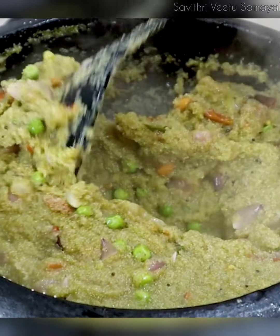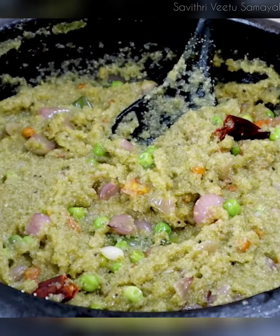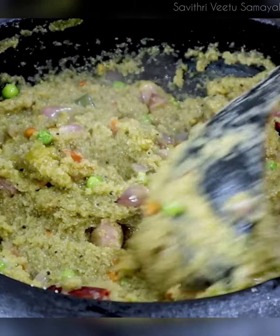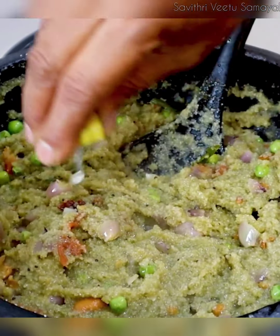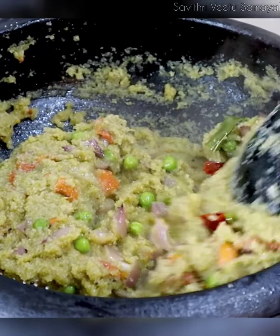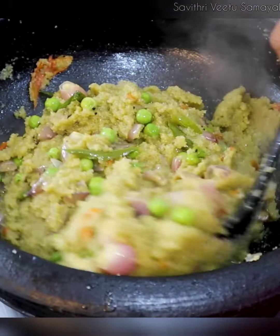Let's cook the rice in low flame. Let's cook the rice in low flame for 2-3 minutes. Add a cup of rice in the oven and add the rice in large flame. We're cooking the rice. Now let's cook the rice.